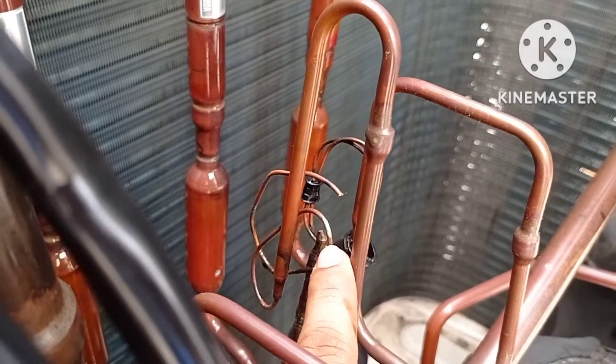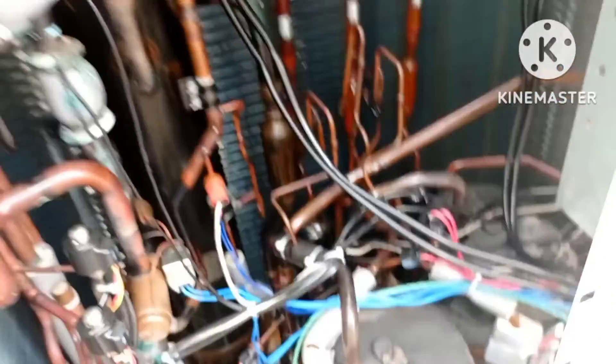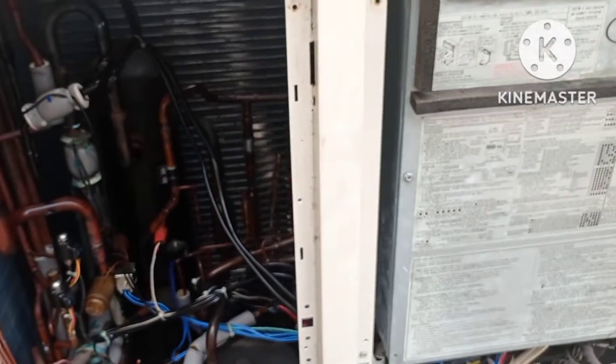Now I am going to change this capillary and run the system. I think it will be okay and the error will be solved.